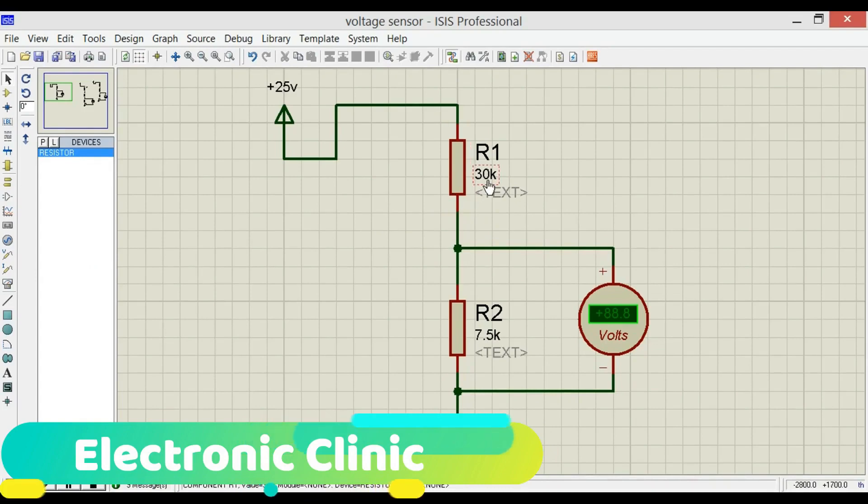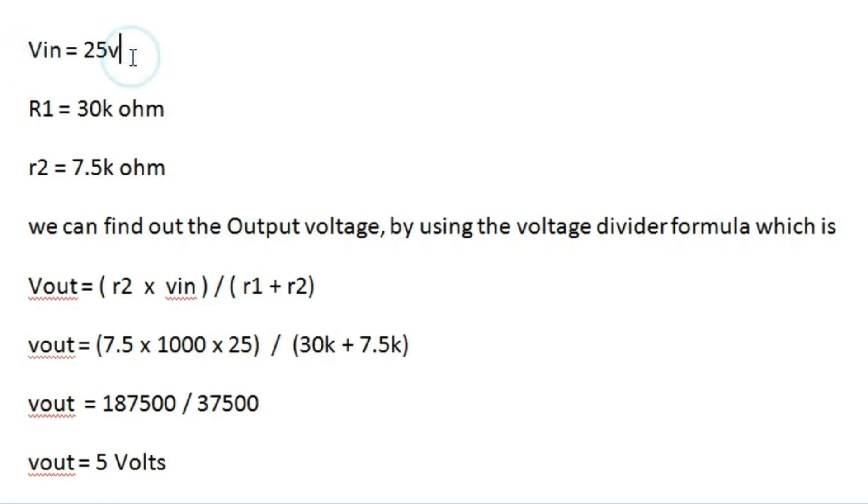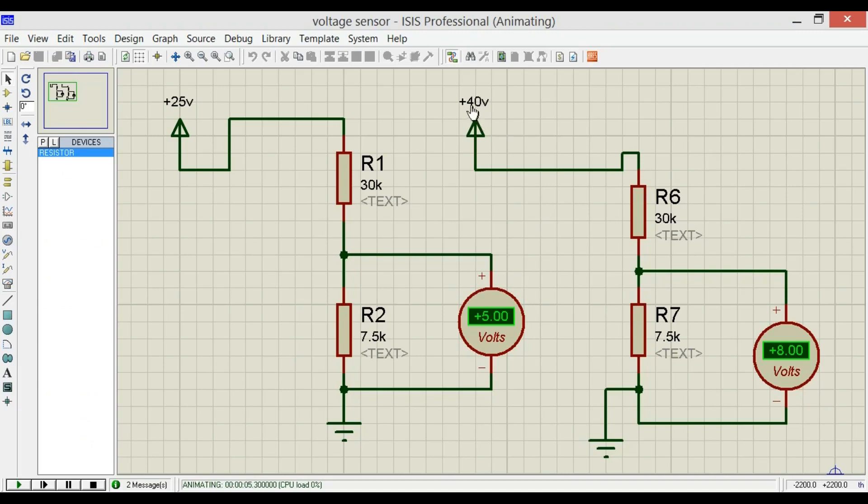The resistor values used in this module are 30k and 7.5k ohms. The maximum input voltage of this module is 25 volts DC, so Vin equals 25V, R1 equals 30 kΩ, and R2 equals 7.5 kΩ. Using the voltage divider formula: Vout = R2 × Vin / (R1 + R2) = 7500 × 25 / (30k + 7.5k) = 5 volts. If we increase the voltage above 25 volts the output voltage will increase and damage the analog pin of the controller, so with these resistor values we can monitor voltage up to 25 volts maximum.